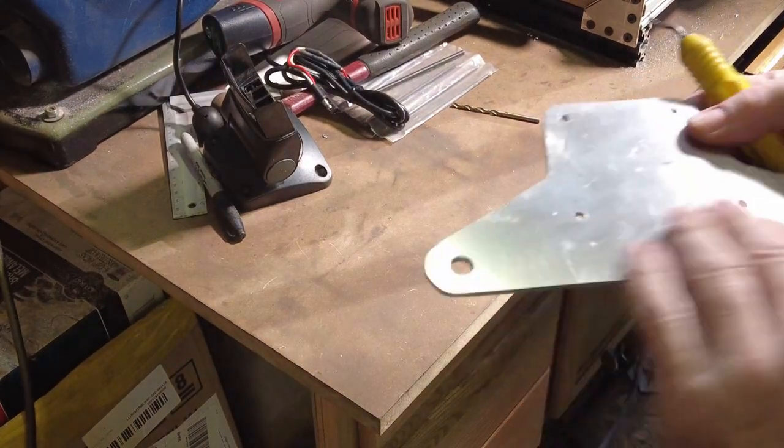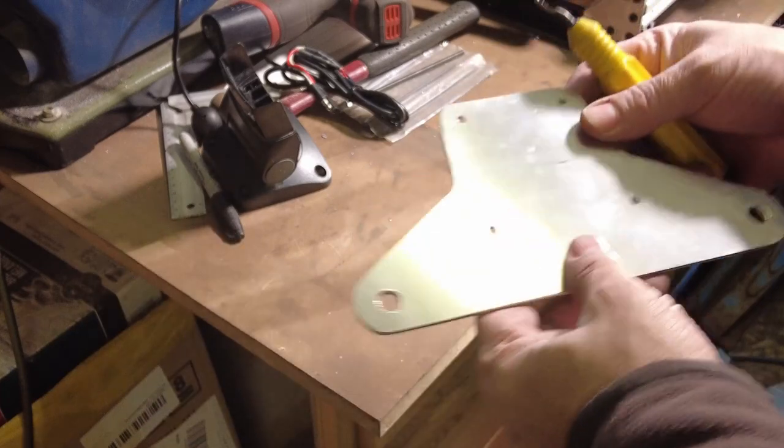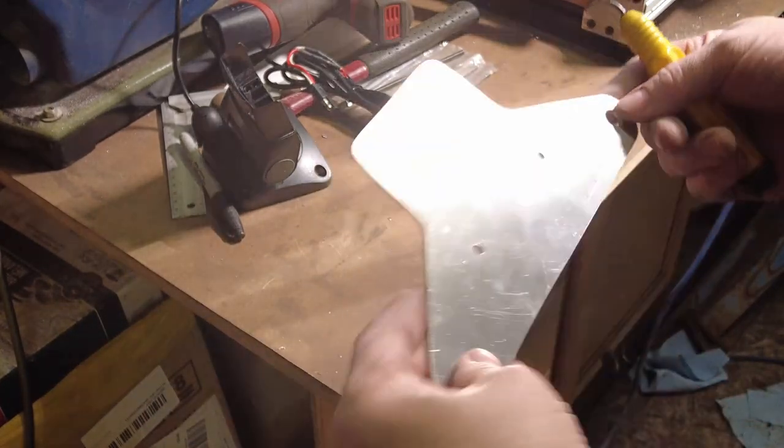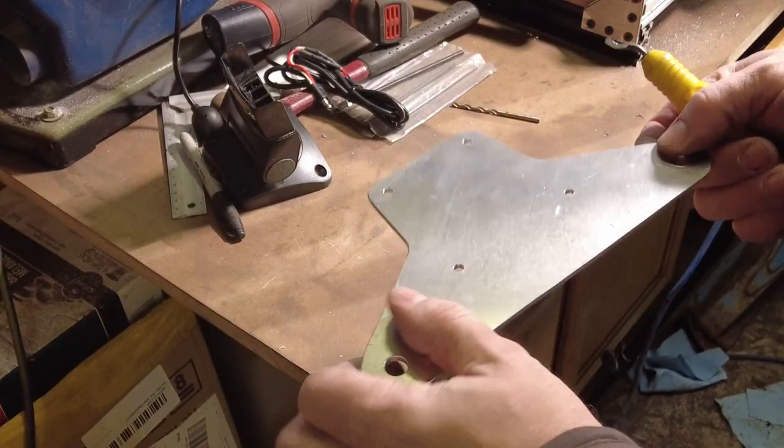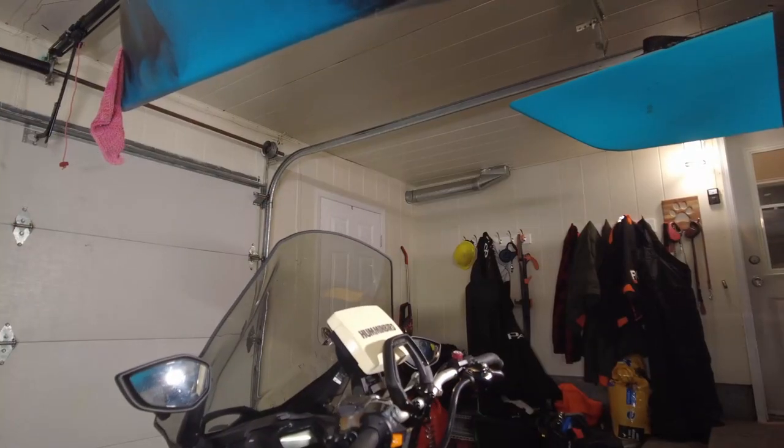There we go — a few little scratches, so take some Scotch-Brite and just give this a quick once over to make it look all nice and uniform. Then we just have to bend the ears up a little bit and it'll be ready to mount to the snow machine.